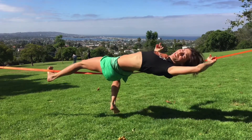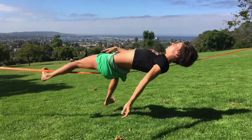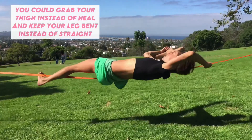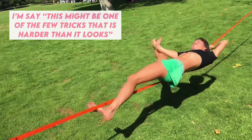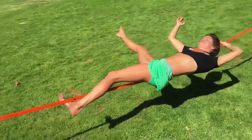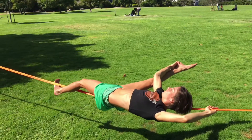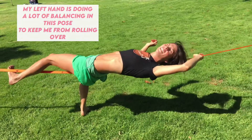But from here, if you've got the flexibility, you can put it on your side butt. You're hooked still — I'm on my right butt cheek, right shoulder blade, left foot hook. And then I grab my foot. I think this is definitely even harder than it looks. Right butt cheek, right shoulder, left foot is hooked — and then my left hand. I am very much pushing and pulling with my left hand on the slack line to do this trick.